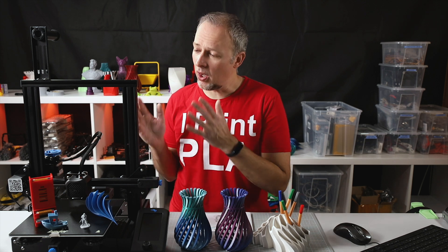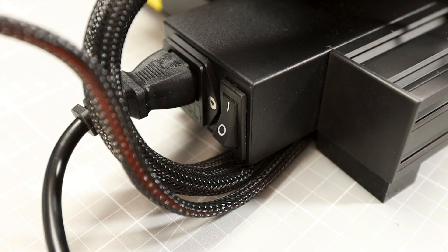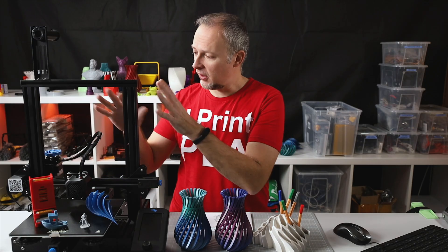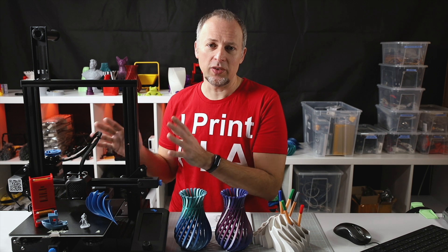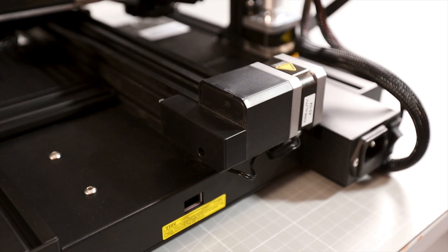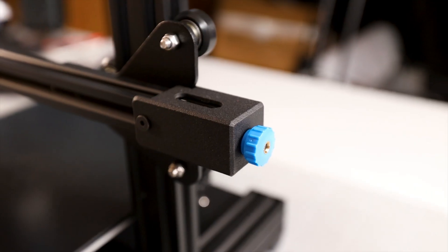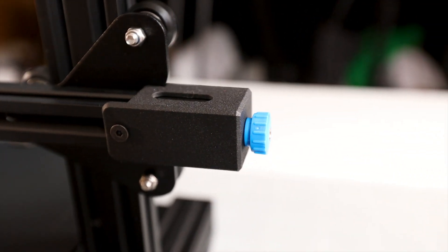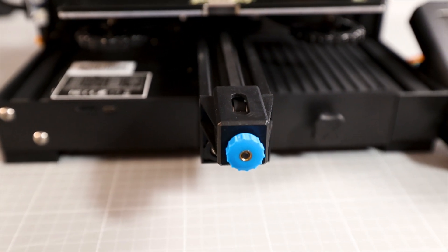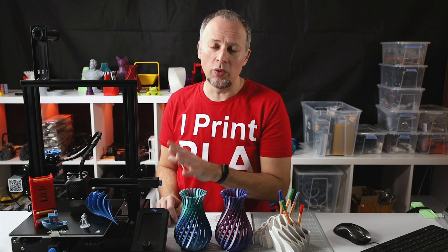There are also some other design changes that I really appreciate. First, the power supply went into the base frame, so everything is now really nice and sleek, and nothing is dangling around on the side of the frame anymore. We also have little covers for the Y-axis motor and the Y-axis switch. We also have two belt tensioners now for the X and Y axis — these are additional upgrade parts you can get for the Ender 3 Pro or V1, but it's really appreciated that they included them on the V2.